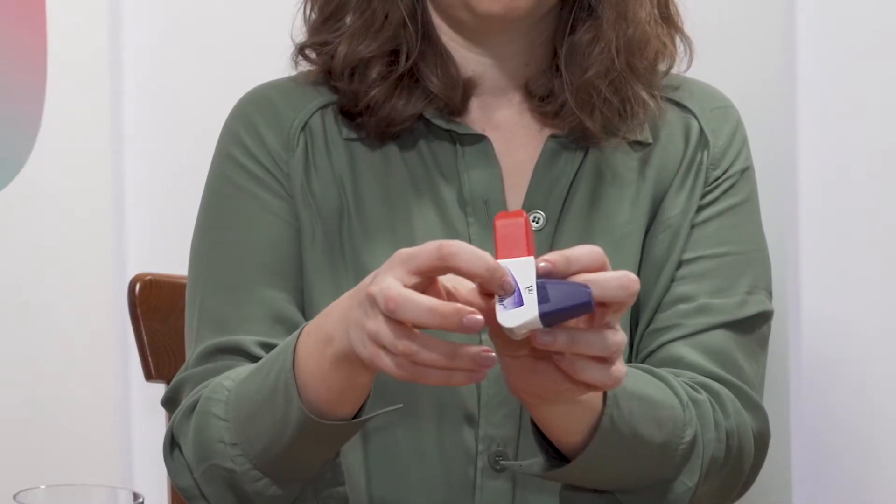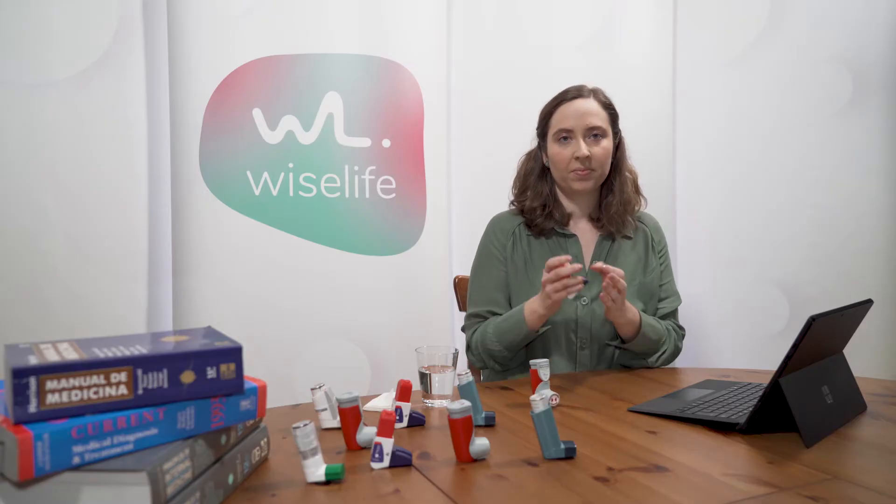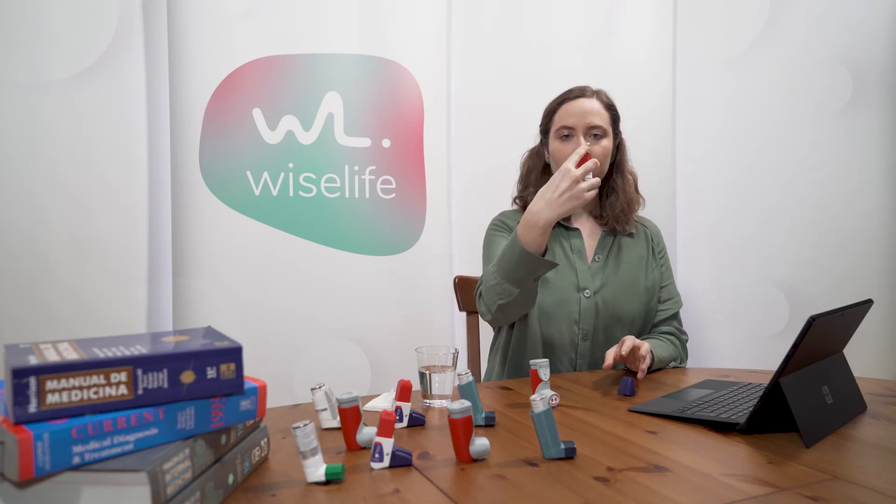Before each inhalation, confirm the number of doses available. Warm up the device to body temperature. Remove the cover from the device and shake it for five seconds. Place the device in an upright, L-shaped position to inhale.